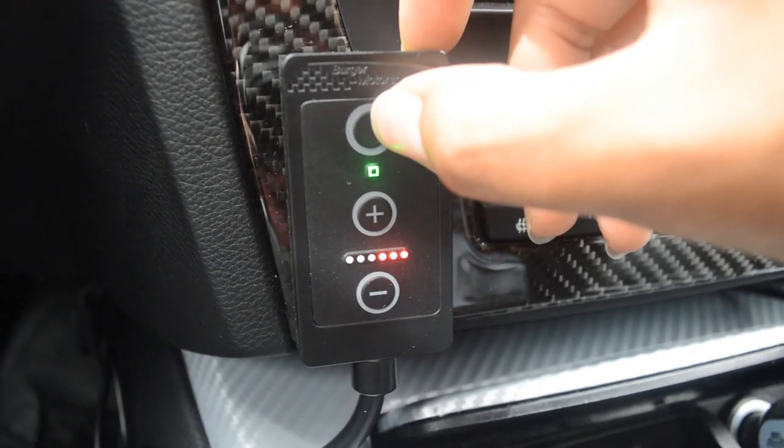On the pedal tuner there are three modes you can set the pedal sensitivity at. There is street mode, which is green; sport mode, which is yellow; and race mode, which is red. Street mode makes the pedal a little bit more sensitive, sport mode makes it moderately more sensitive, and race mode makes it extremely sensitive so you barely have to press the pedal for the car to take off.